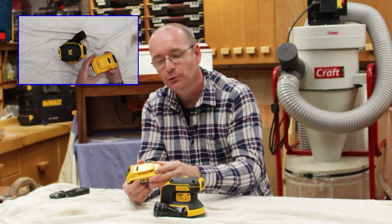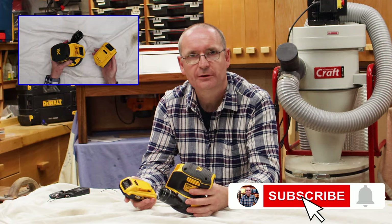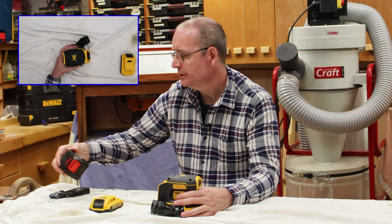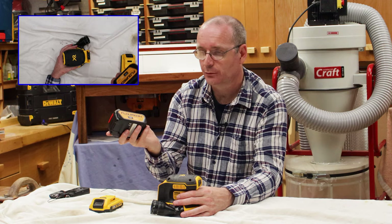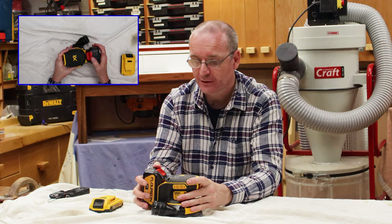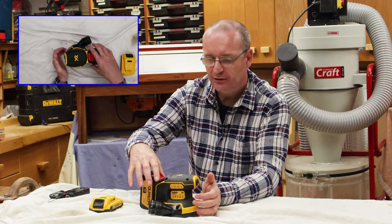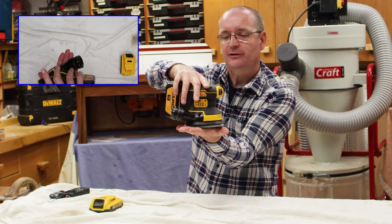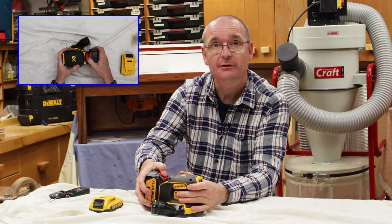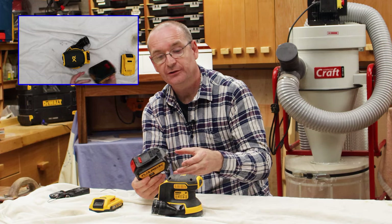I've got some bigger batteries here. This one is a four-ampere DeWalt battery, and if it sits on the back there's a lot more weight. If it's on a flat surface, it tends to want to tip backwards. The trade-off is that a four-ampere battery will have a longer run time, but it adds a lot more weight to the sander and you're going back into the territory of essentially a corded sander in terms of feel.